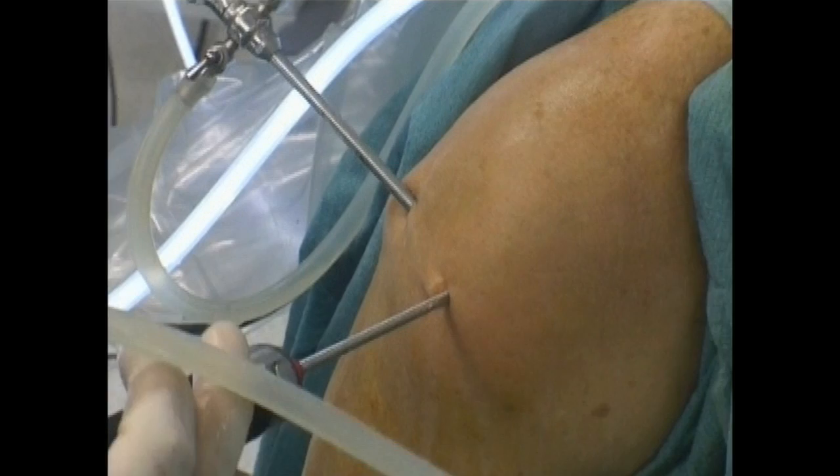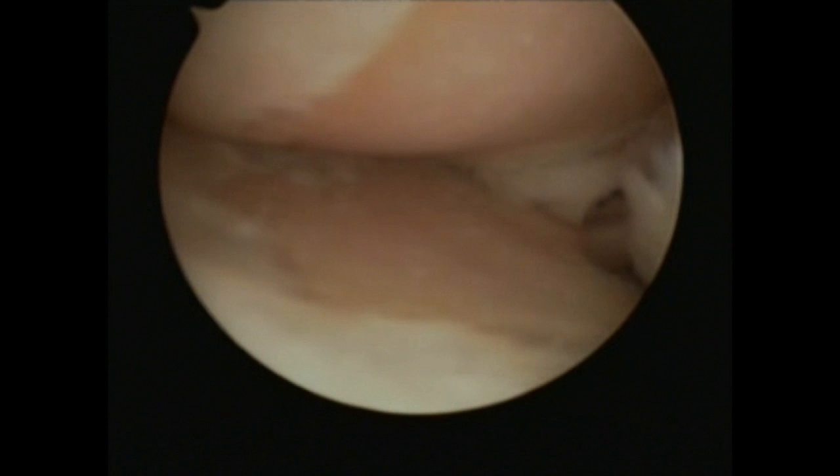The surgical technique encompasses an initial standard knee arthroscopy. Two standard portals, anteromedial and anterolateral, are made, and the state of the articular cartilage and the menisci is evaluated.